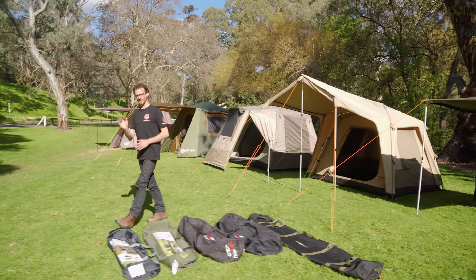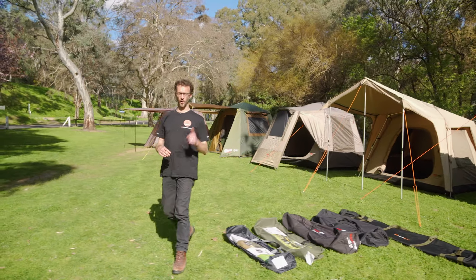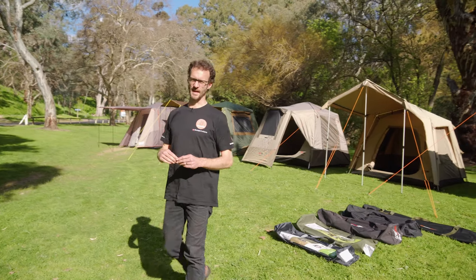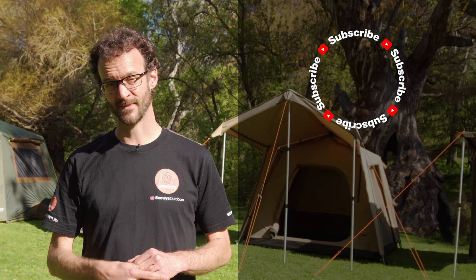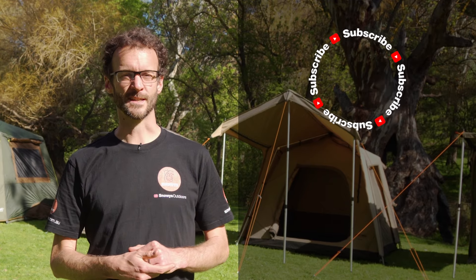We've got instructional setup as well as walkthrough videos for all of the tents you can see set up behind me here today, so jump on our website at snowys.com.au and check them all out. You'll also find them there at our lowest prices every day and we'll deliver just about anywhere in Australia for free. If you found that video useful, subscribe to our channel and tell us which of these tents you reckon is the best down in the comments below. Thanks for watching guys, we'll see you next time.